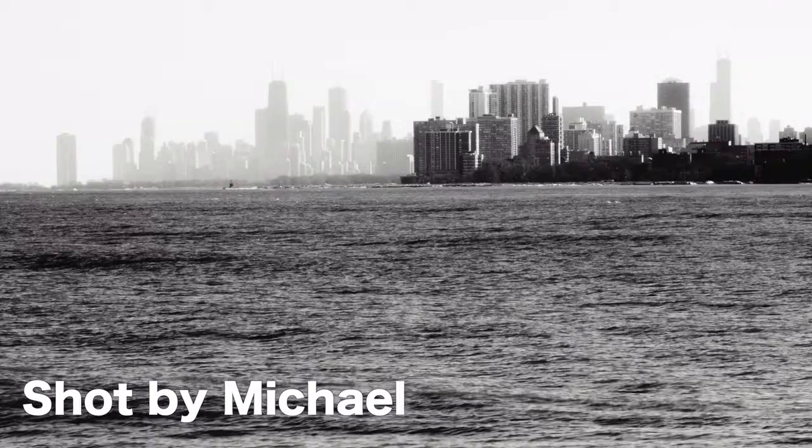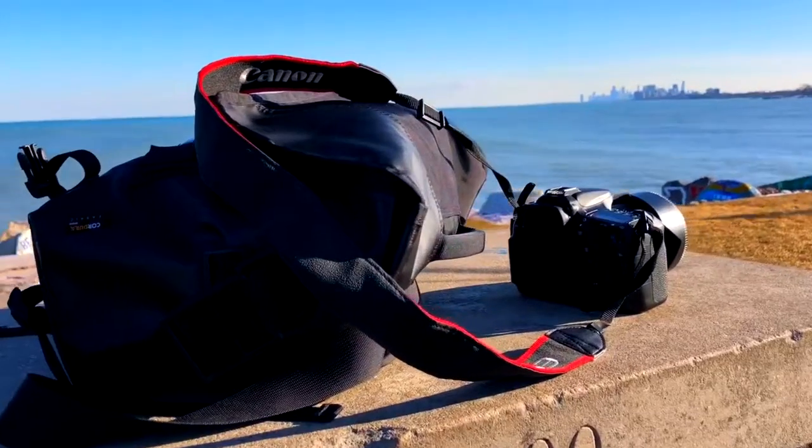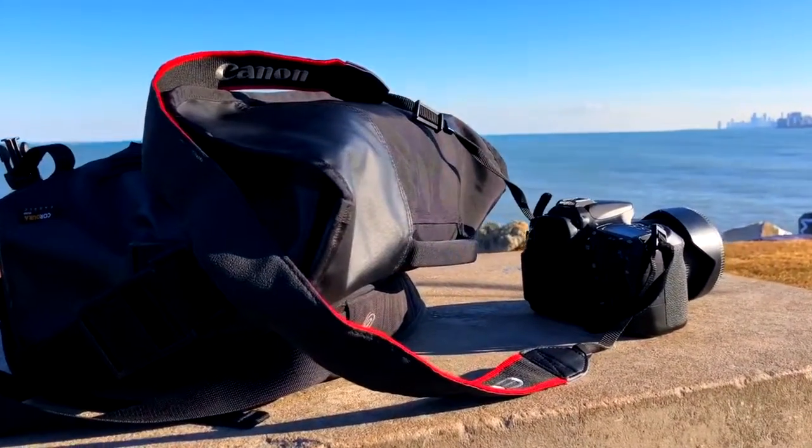My name is Michael Del Rosario. I'm a student photojournalist, and today I'm going to show you how I take a good photo. I usually shoot with my Canon EO70. It's the first camera I ever got — I've had it for two and a half years now, and it still works. It's really reliable.